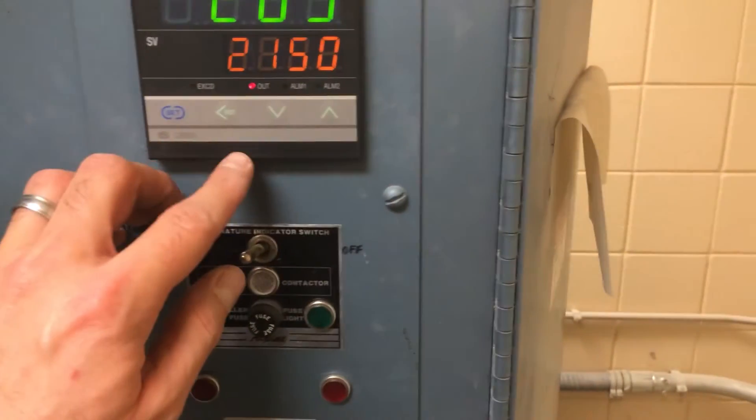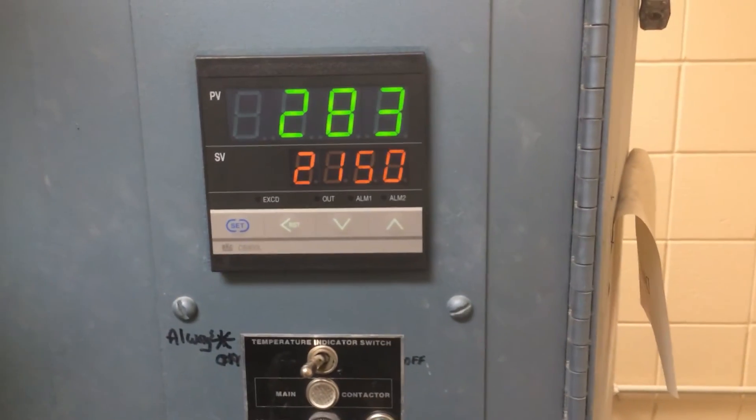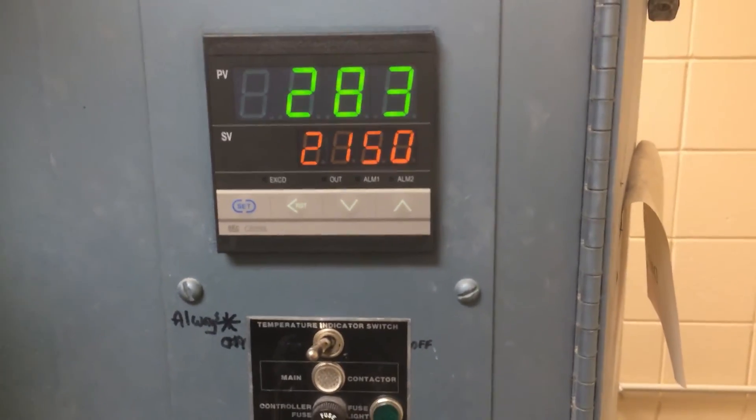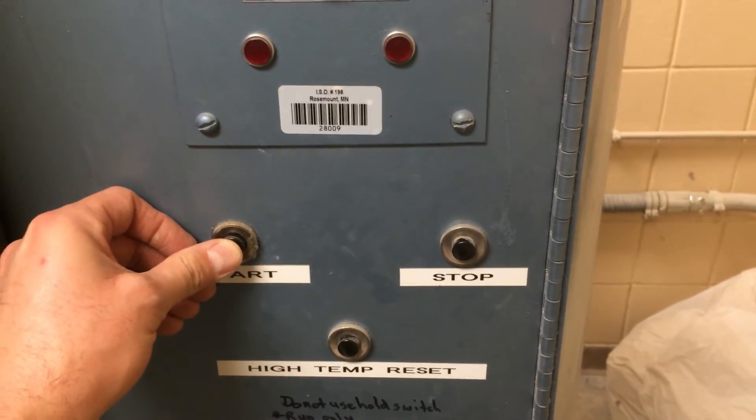Once we're ready to fire, we hold Reset — that will make the out light go away. And at this point, once we hit Start, the kiln will fire up.